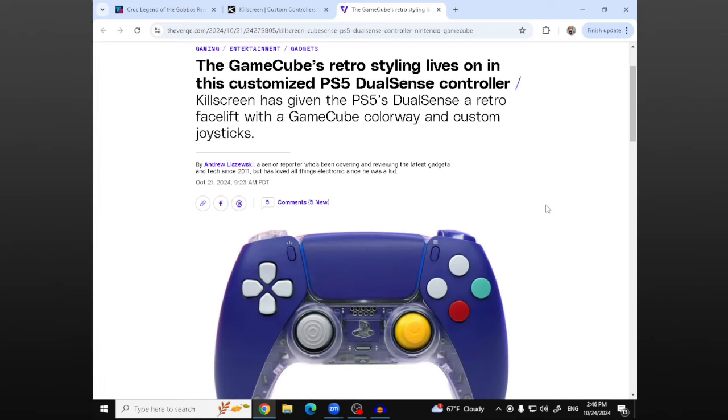Hey guys, what's going on? RetroGamer here, and today I really wanted to go over this article I found of this custom GameCube-style DualSense PS5 controller.